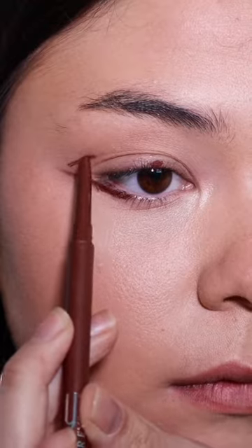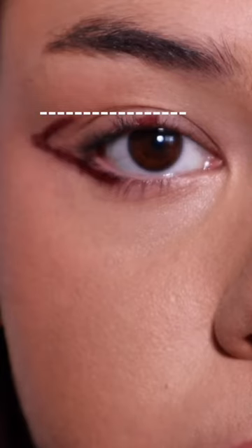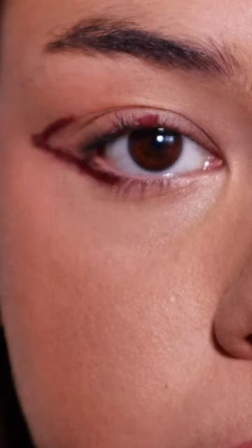Now, with the eyes facing forward, bring the end of this line in to be level with point B — not connecting to it, but level with it on your outer crease.